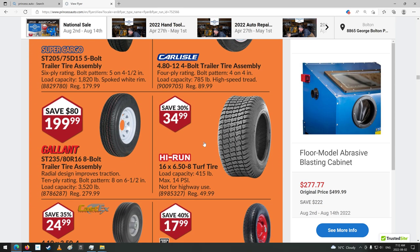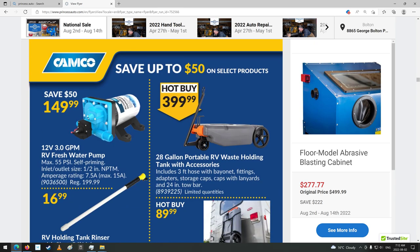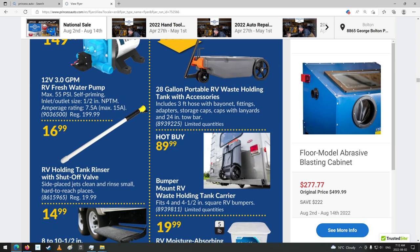Some tires. Dual chuck — these are handy. You're doing tire pressure there, or you can pull it onto this one too for doing reverse ones, like on a dual tire truck axle. Portable RV waste holder tank with accessories. I thought that was an oil drain tank — I was looking for one of them. But no.